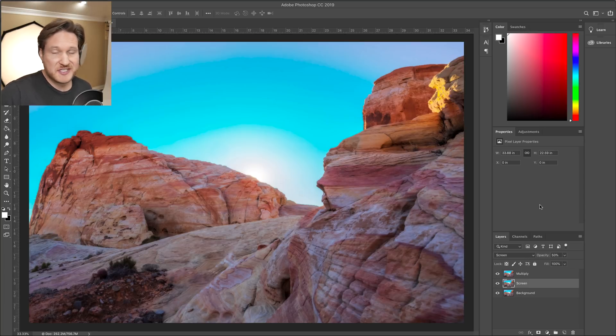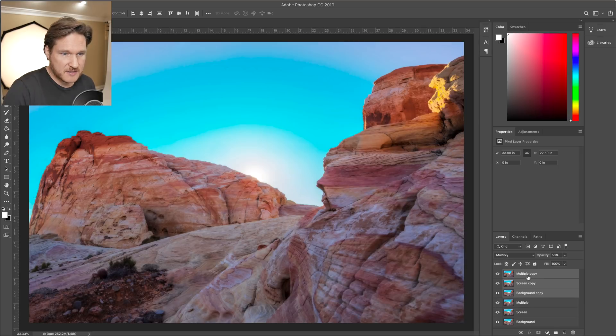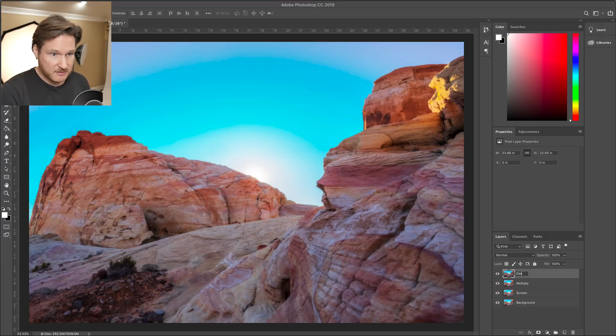Keep in mind the Multiply layer makes it dark and the Screen layer makes it bright — bringing both to 50% opacity gives a nice balance. This is called an Orton filter. Trey Ratcliffe used it a lot, especially in his earlier photos — I'll put a link to his website in the description. Then what you can do is go to Save and close it, but first I'm going to select all the layers, duplicate them, and flatten them.